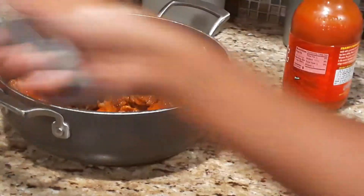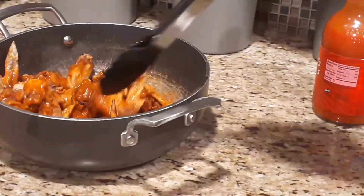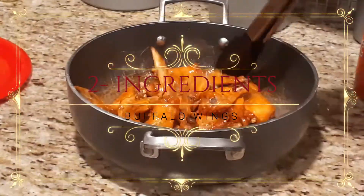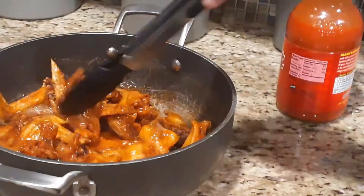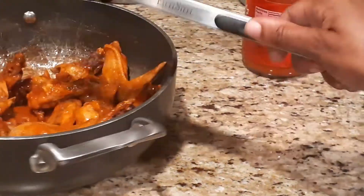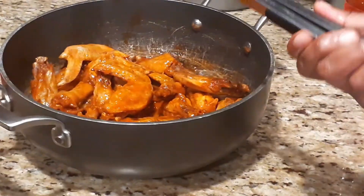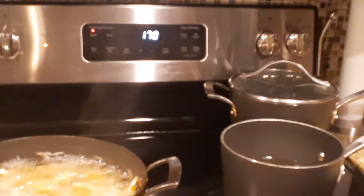Once you get it good and tossed, they're pretty much ready to be eaten. And those are my two-ingredient buffalo wings. As you can see, they're nice and covered with hot sauce and still crispy. If you guys are not ready to eat the wings, what we do is leave them in the pan and stick them in the oven at about 170 just so they can stay warm. You don't want it too high because your wings will start to dry out.